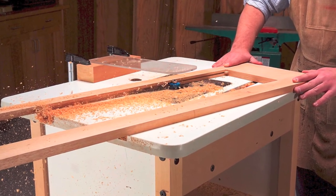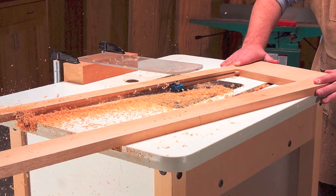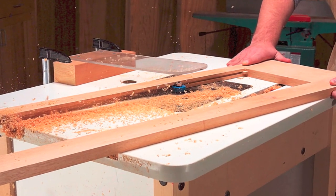Route rabbets for glass in all three completed frames. The rabbets go on the front faces of the side frames, but on the back face of the front frame.